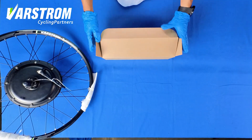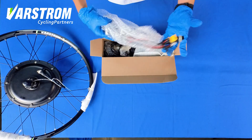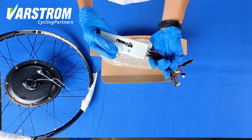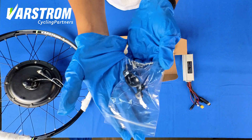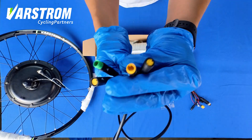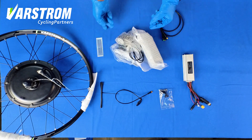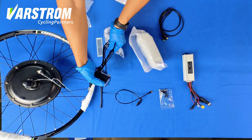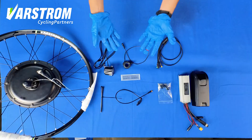Next is the accessories display: VARSTROM hub motor manual, motor controller, motor controller box, accessories and screws, PAS sensor, T4 cable, port-out cable, cable tie, label, headlight, thumb throttle, and motor controller box. This is all the stuff included.